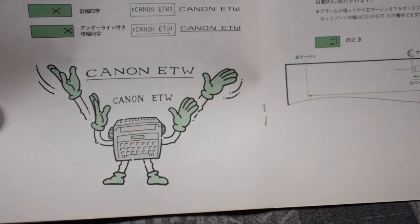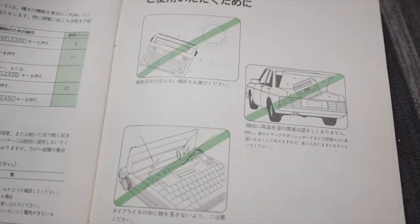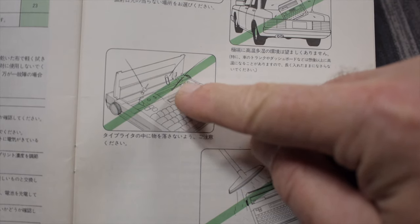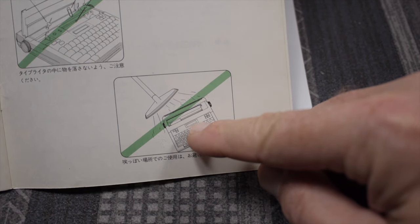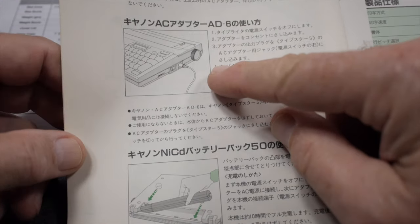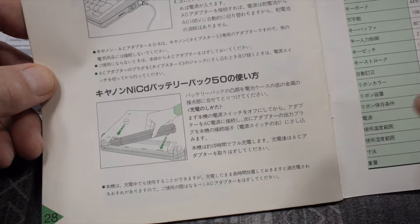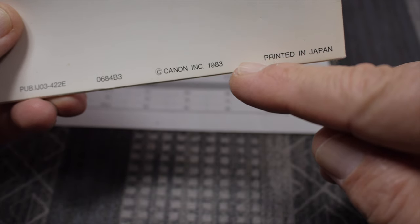Some of the warning icons in the manual are interesting too: don't leave the machine in sunlight, don't put it in a hot car trunk, don't drop thumbtacks, paper clips, or bobby pins into it, and apparently don't vacuum it. Near the back, the manual covers the optional AC adapter and optional NiCad battery pack. The copyright date at the back is 1983.